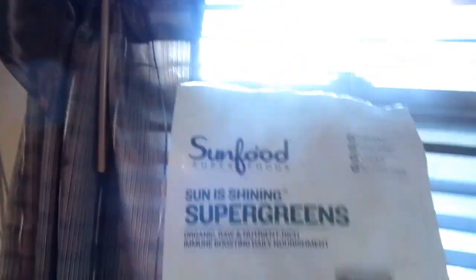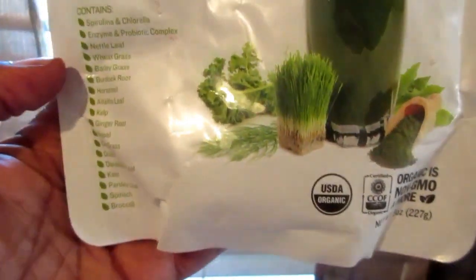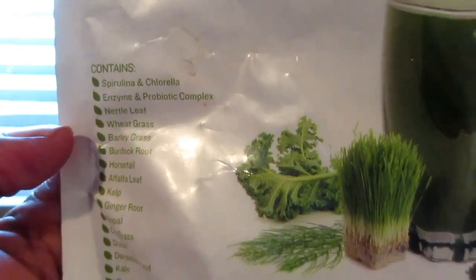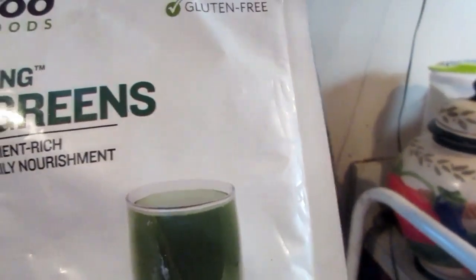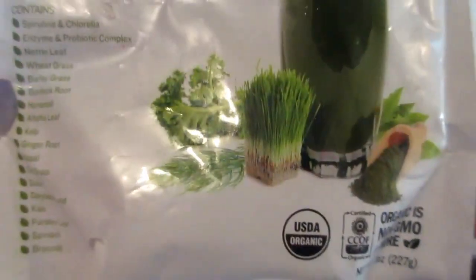I did this video once before when I introduced you to the super green smoothie, and how it is filled with like 19 different types of vegetables, antioxidants. It's organic, non-GMO, vegan, gluten-free, and it's organic raw, nutrient-rich, immune-boosting daily nourishment.